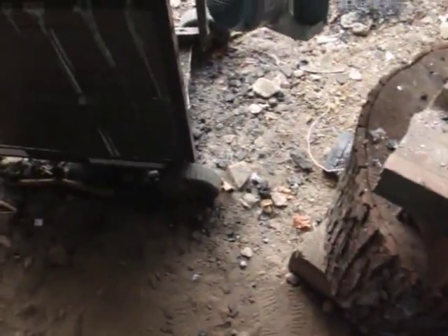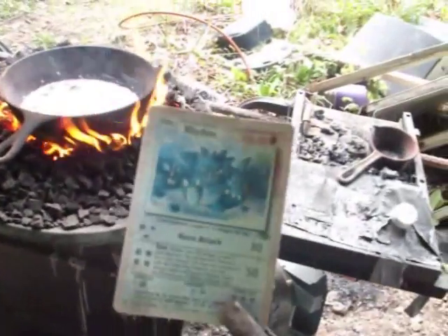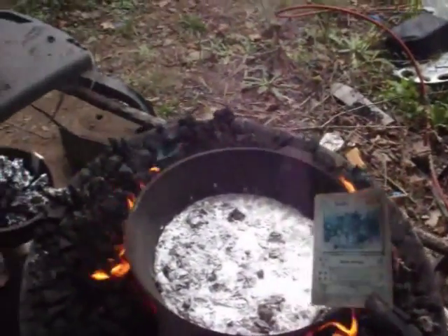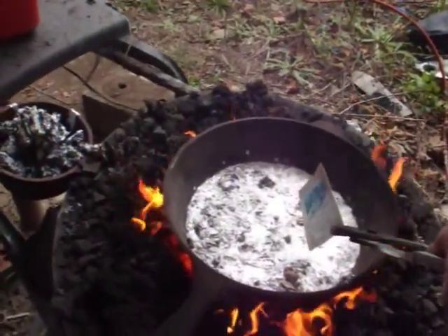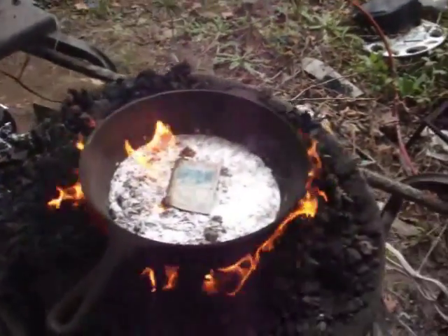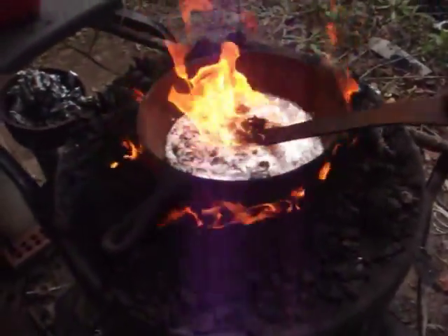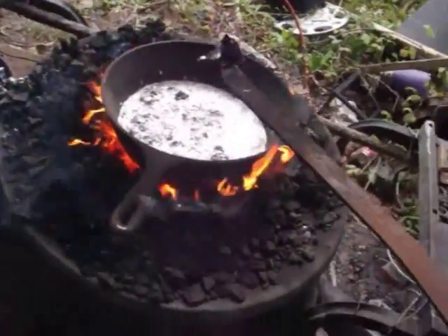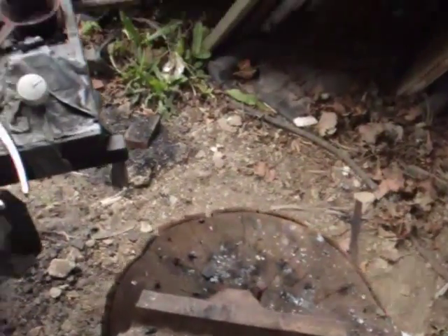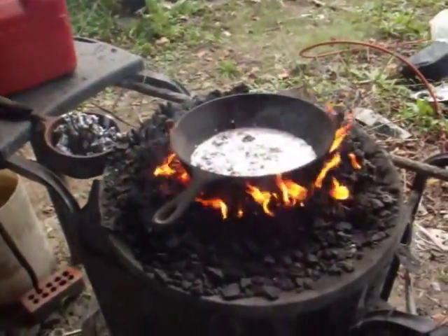I'm not exactly sure why I want to do this, but Pokemon fans, you might want to turn away right about now. Ever see a Pokemon card in molten aluminum? This card was worthless anyway — very bad condition. Couldn't help myself.